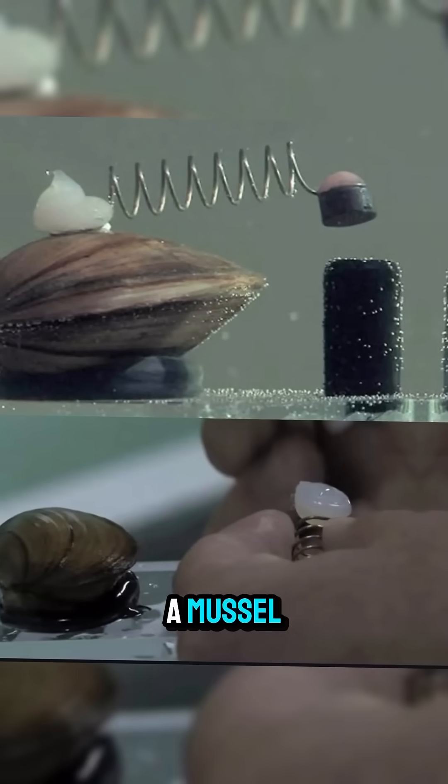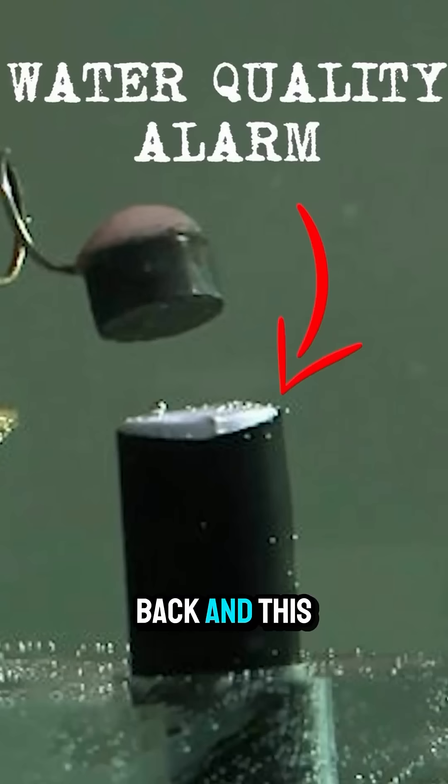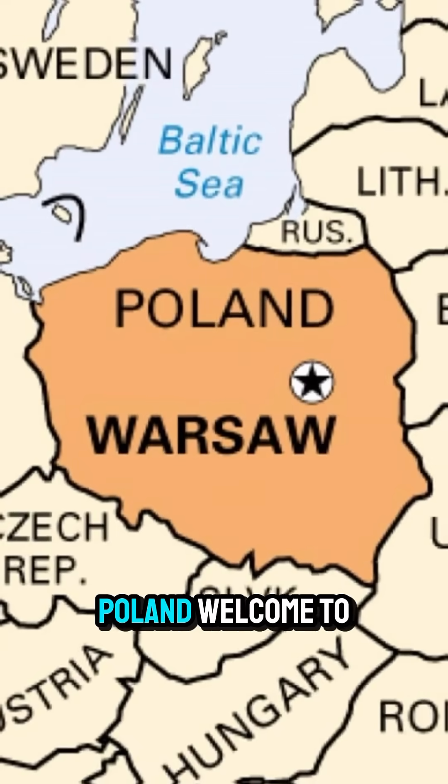This is a real photo of a mussel with a magnet attached to a spring glued to its back. And this right here? It's a shut-off switch for a water supply in Warsaw, Poland.